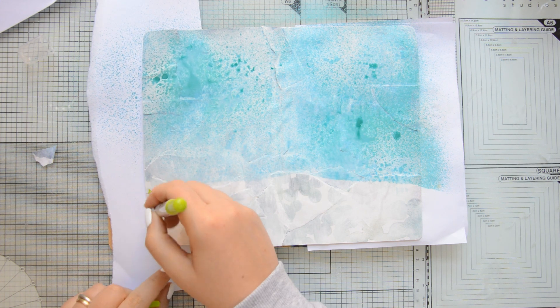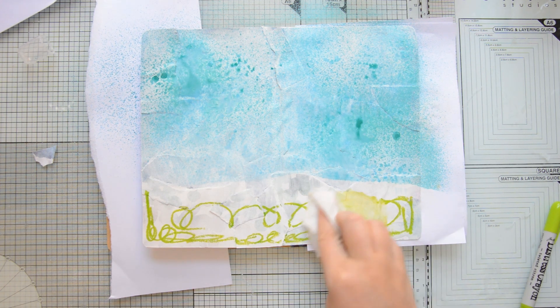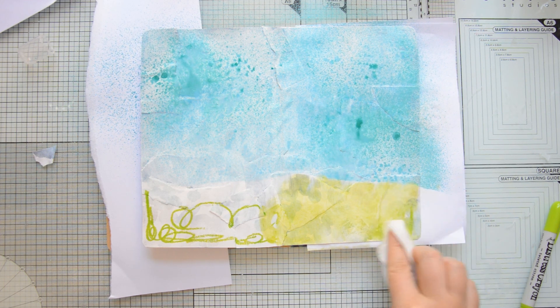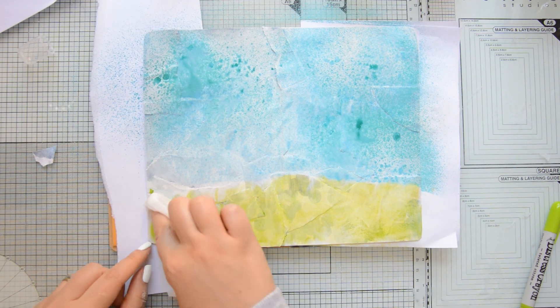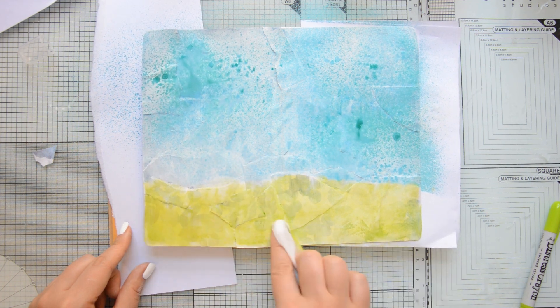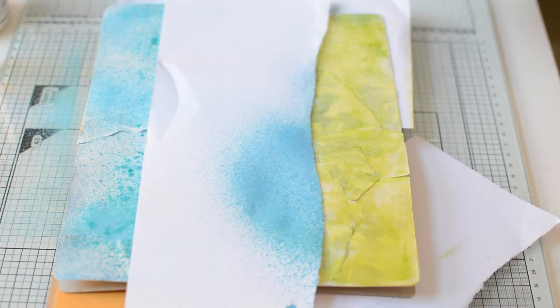For the grass, I didn't have distress oxide in the color Twisted Citron, but I remembered that I did have a distress crayon. So I scribbled it on top of the page and I used a baby wipe to spread it. This was super fast and super easy to make and I really love this bright color that I added to the grass. You can see that part of the design from the pattern paper is still showing through, so we are starting to build those layers in our journal.